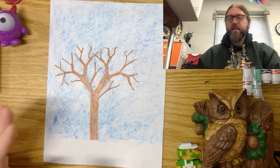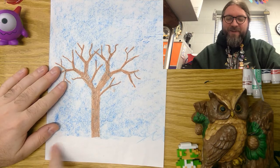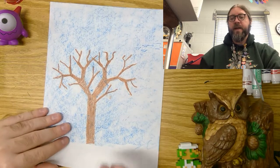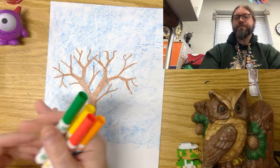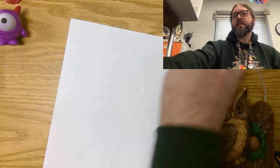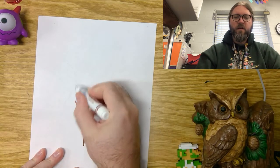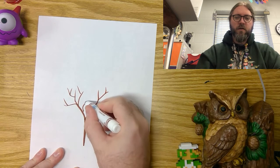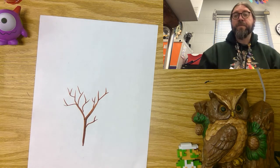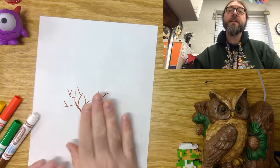One way you could finish your picture is if you just want to use crayons — you could color in some grass and put all the different leaves. I'll show you that with markers since I have those right here. When you're doing the leaves, let's say this is Mr. Galloway's tree — don't just scribble and go out. I do want you to try to put some actual leaves on it.